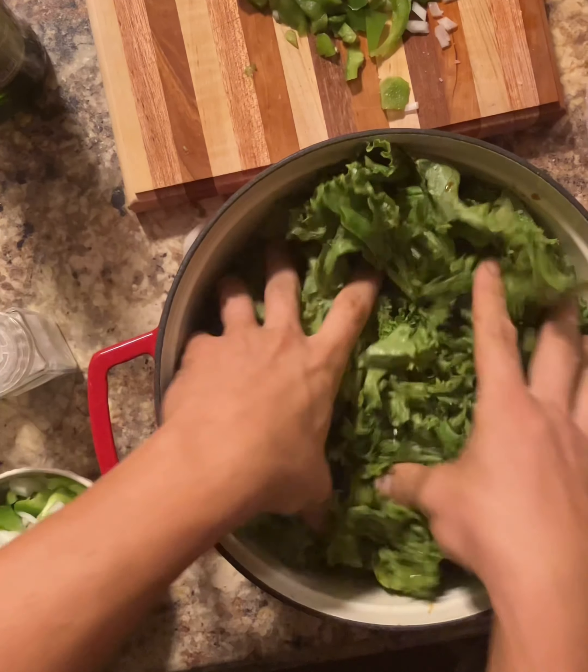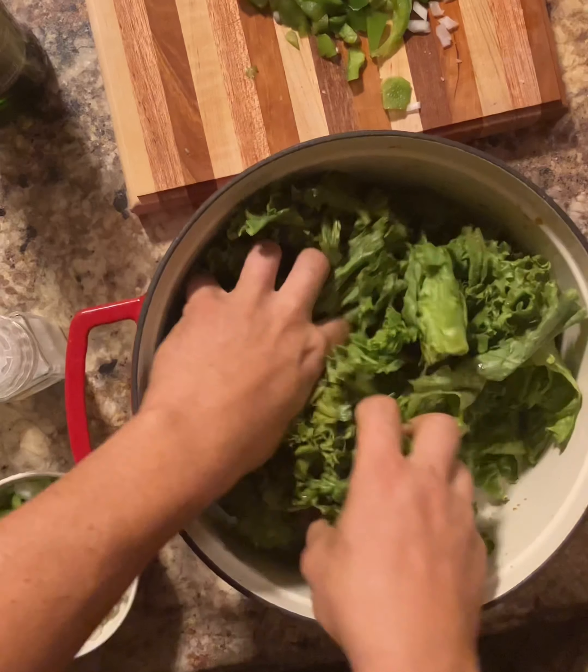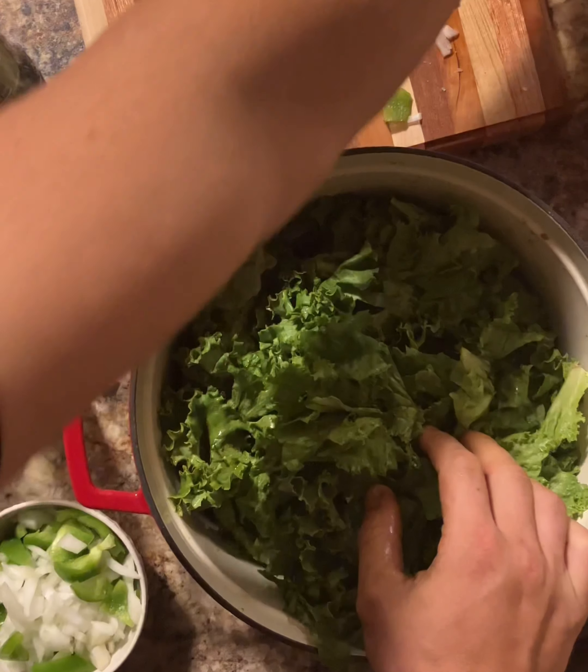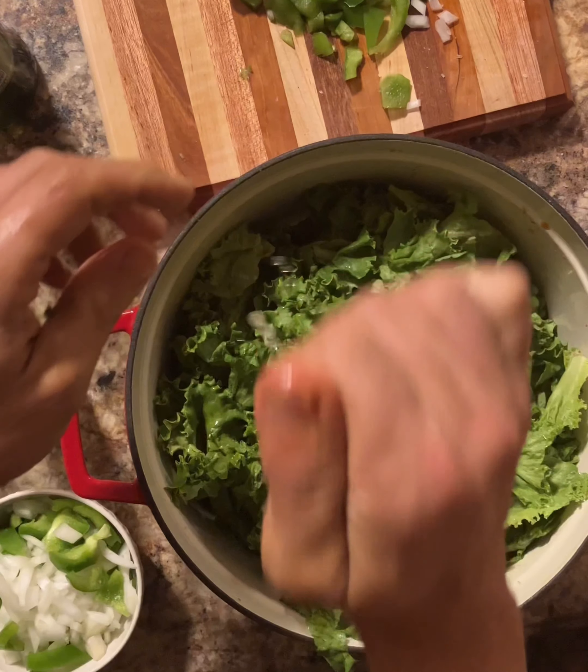Sea salt everything — can't go wrong. You want to get intimate with this salad. I'm telling you, it comes out tasting so much better. Get you a lemon and squeeze that lemon on there.